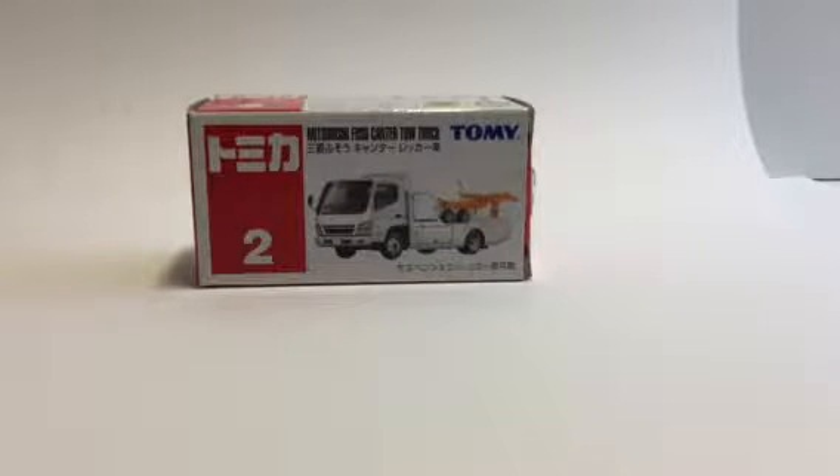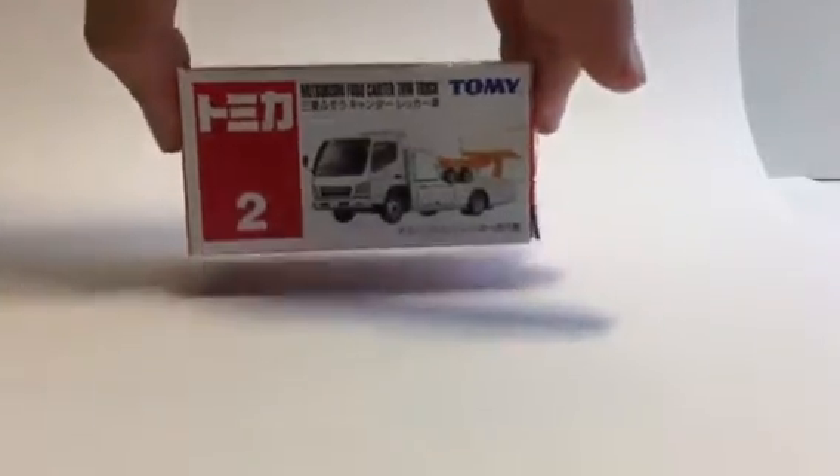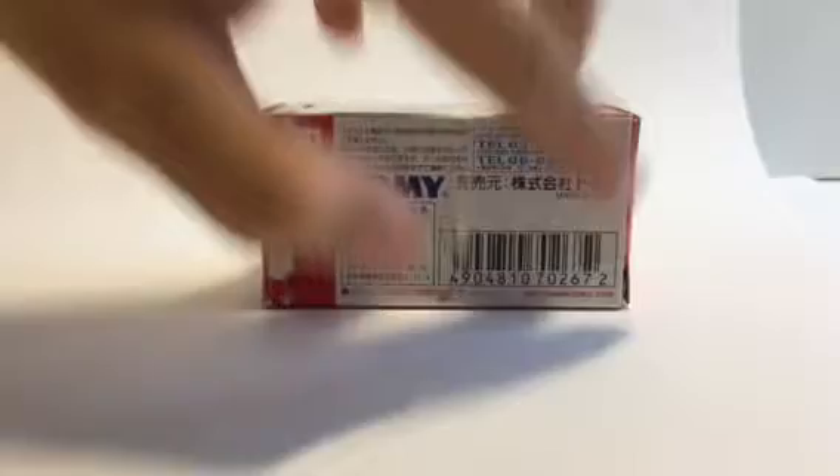Hey everyone, welcome back to the Tomica table. Today I am starting a new series called Old is Gold. We have a Blue Label Tomica tow truck, made in 2008. Let's have a look at this decade-old car.